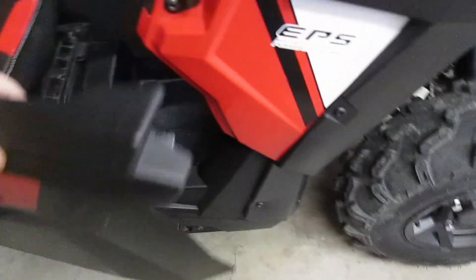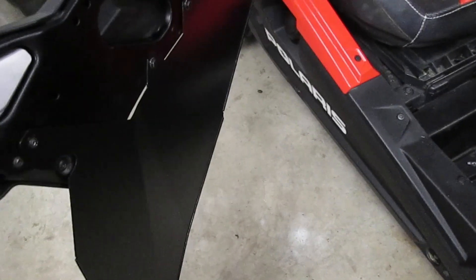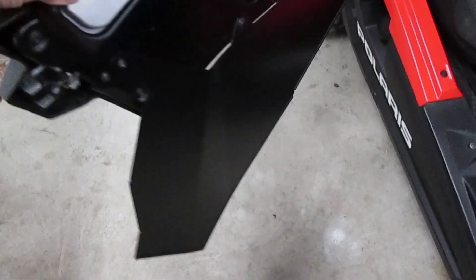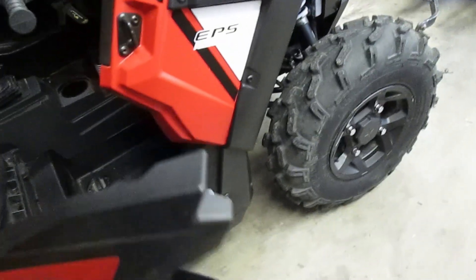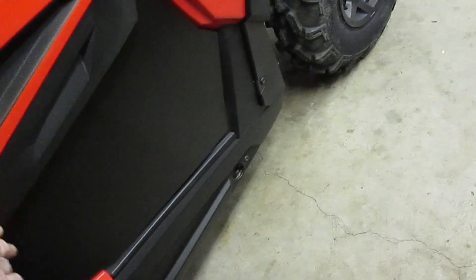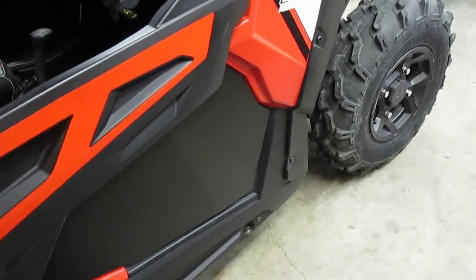There is some flex to it, but one thing I do like is when you wiggle the door they don't flop at all — very little flop. They snap pretty good, so I think they're satisfactory.